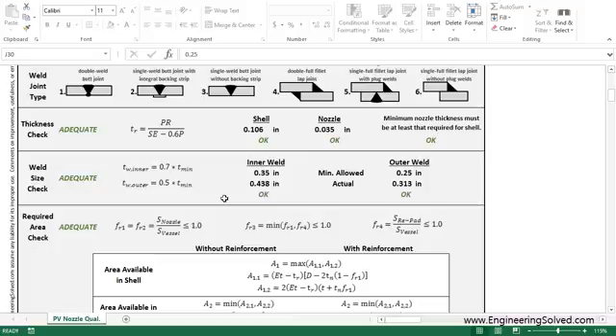Moving on to the weld size check — you want the minimum allowed and the actual. Pretty self-explanatory. The actual is thicker than the minimum allowed in both cases, so we're okay in both cases. And concurrently, we're adequate as well.